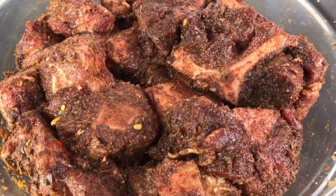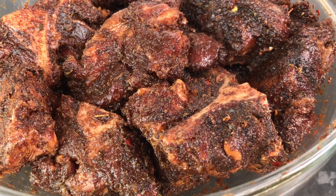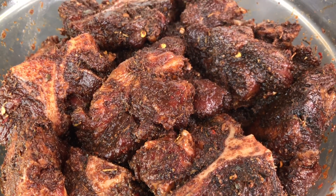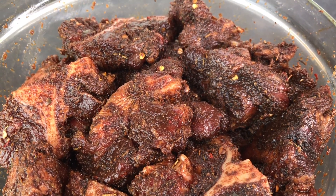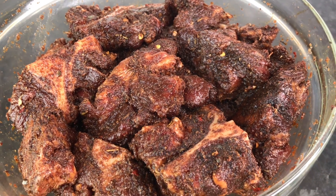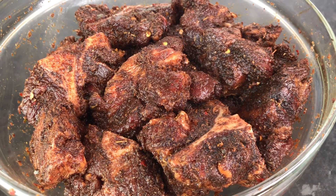Here we have it, Vibes fam — look how good this oxtail is looking! Oh, and I forgot to mention: please wash your oxtail. Lime and salt is okay, or lime and a little vinegar — please wash your oxtail. I'm so sorry I forgot to say that earlier.